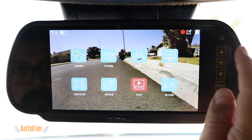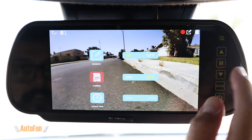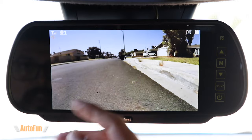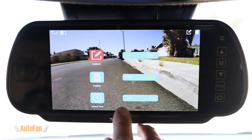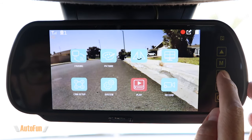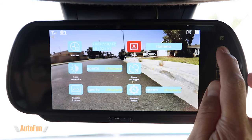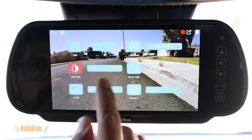Next up is the record options. In here we can select whether we want loop recording to be enabled or disabled, which basically allows this to work like all dash cams where the video begins to be overwritten when the memory card gets full, so you always have fresh video. There's also the option to format the memory card, which is supported up to 128 gigabytes, and the recording time setting — one-minute, three-minute, or five-minute increments. In advanced settings we can adjust the date and time as well as the language, with several languages built in.